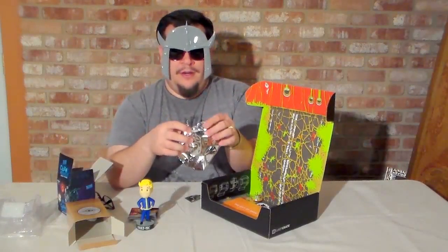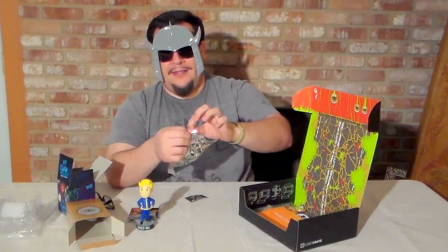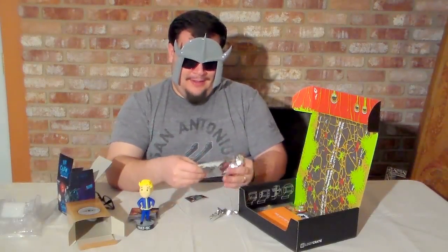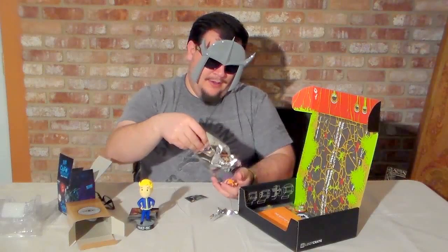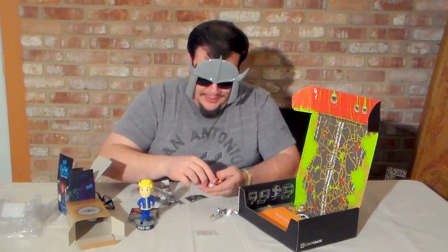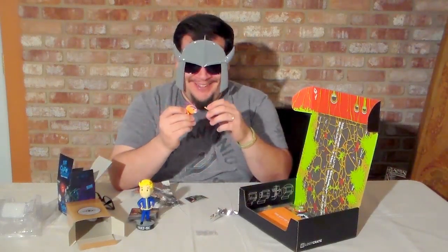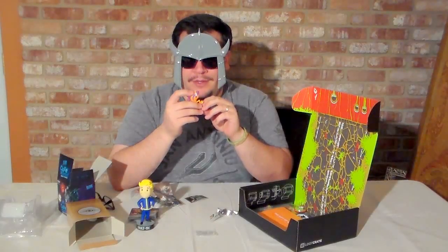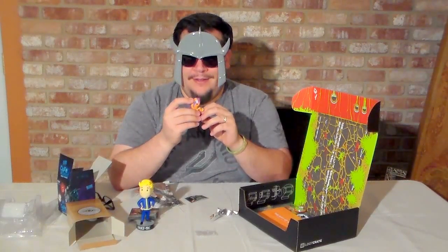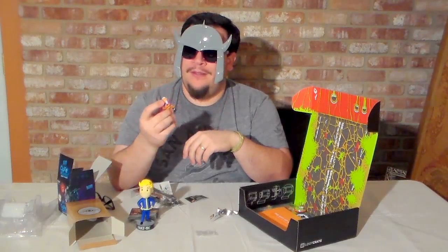Alright, we've got this packaging here. There's a chair slot, so let's tear this thing open. We've got his little stand here and he is pretty adorable. Oh no, he is broken. He's broken. This is not good. I'm going to have to write to Loot Crate and tell them one of my things came broken.